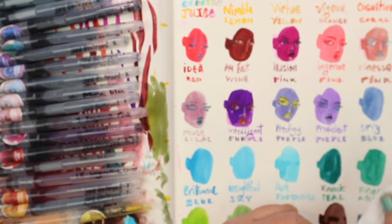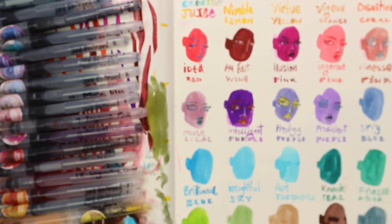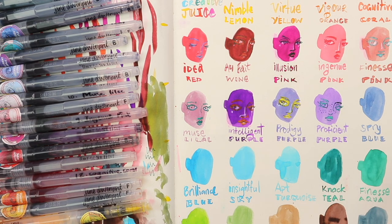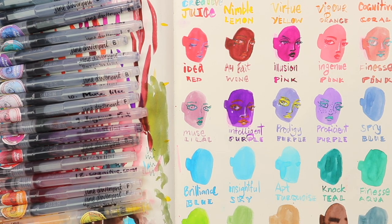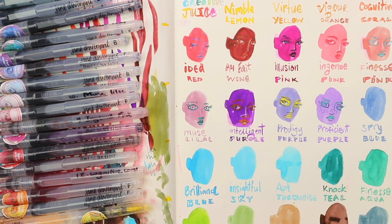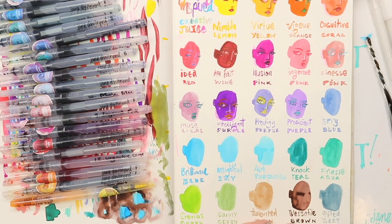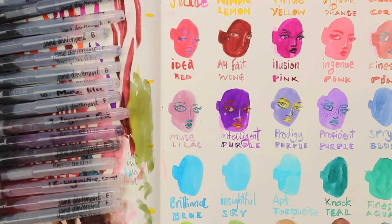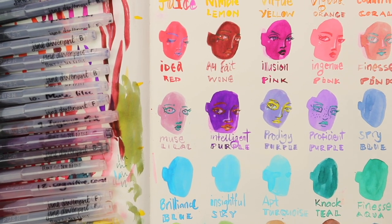The knack teal looks quite dark — I'm sorry this is out of focus, it'll snap back in a second — but it looks quite dark when the ink is first down. Then I'm just dabbing it here and there with a little bit of paper towel, and see how it reveals the brightness of the color.